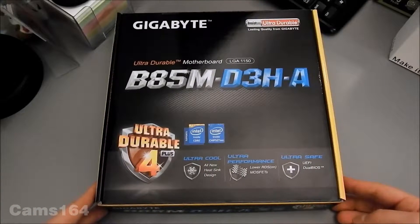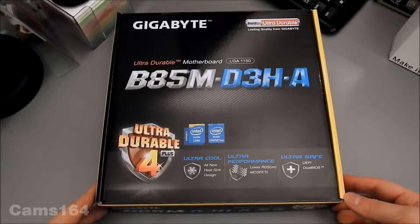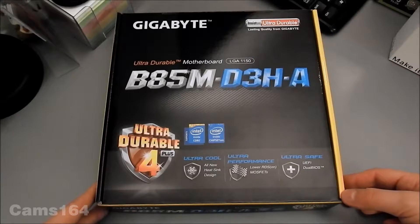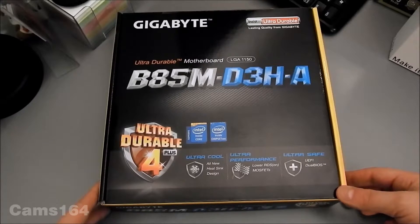Hey guys, let's go on with the unboxings. Now on the table we've got a Gigabyte B85M D3HA motherboard. This is the socket 1150 motherboard that supports Intel's processors.